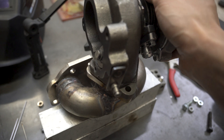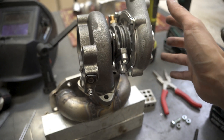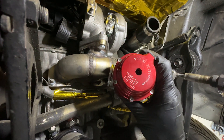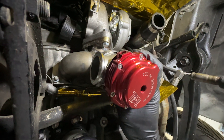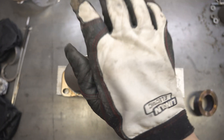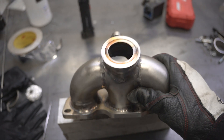With most of the manifold welded, I can mount the turbo, mock it up on the engine, and see where the wastegate fits. After marking the position, I cut the hole — which took forever again — and welded the flange on. But it only looks like it took a second with this super professional transition. And just like that, we have a new manifold.